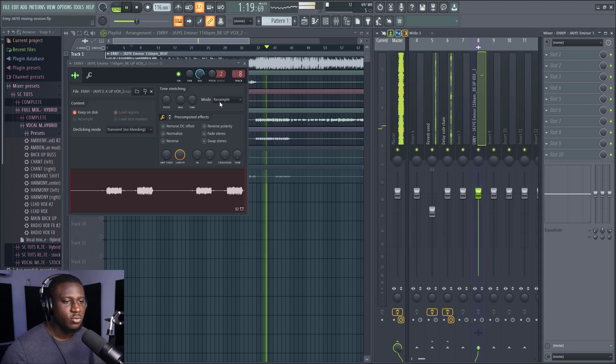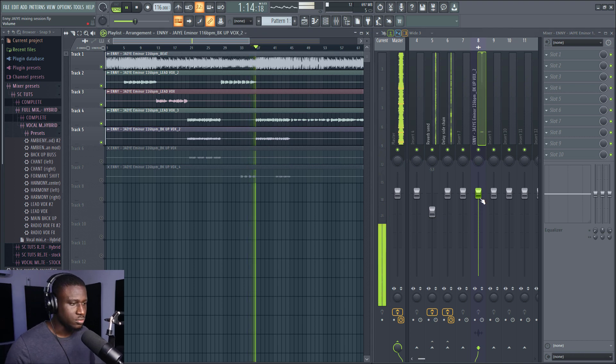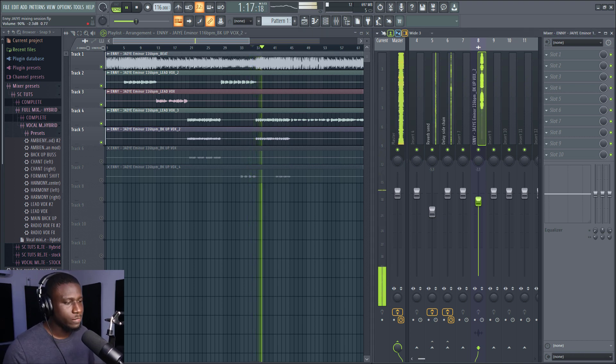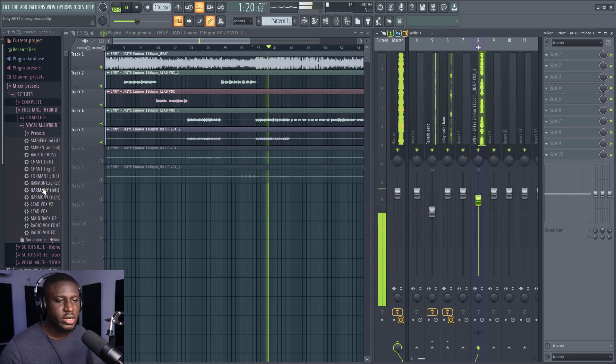Now we're going to start working on the backup vocals. I'm also going to use the presets from the templates to get them sounding good. Just drag and drop. When it comes to Afrobeats, Amapiano vocals, or dancehall, this preset is for you — you're going to get really good mixes. That's why I use it all the time when I'm mixing.